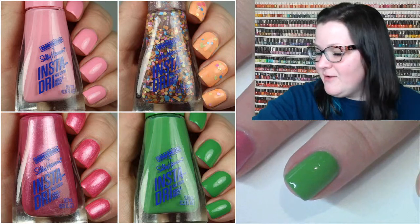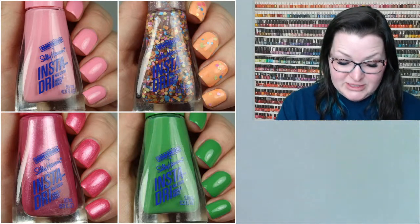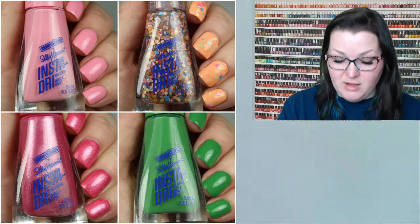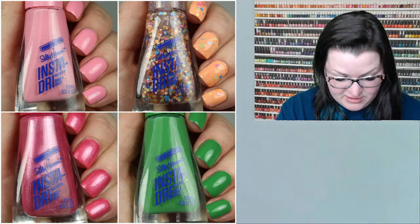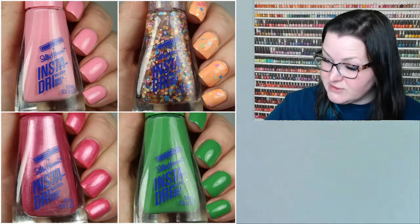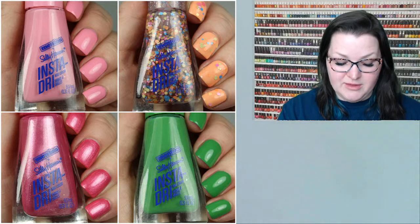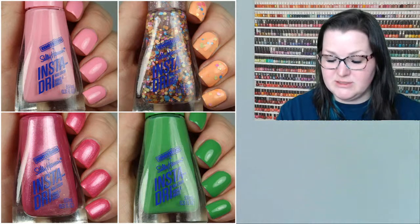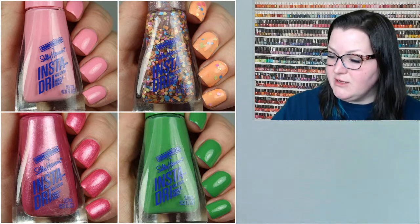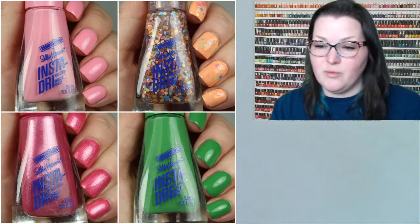Now I'm going to take these off and swatch the second half of the collection. I got notification today that China Glaze spring and the Parisian Color Club collection are in my mailbox. Do you guys want to see Color Club first or China Glaze first? Color Club has six colors in a well-rounded rainbow, while China Glaze has eight and seems to rest more on the upper half of the rainbow.